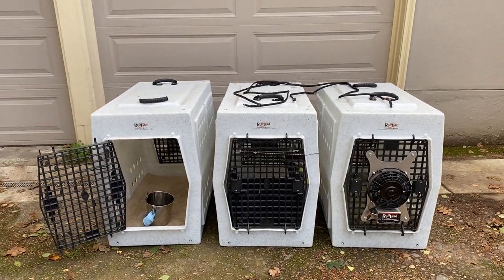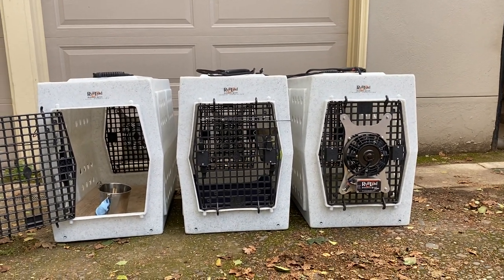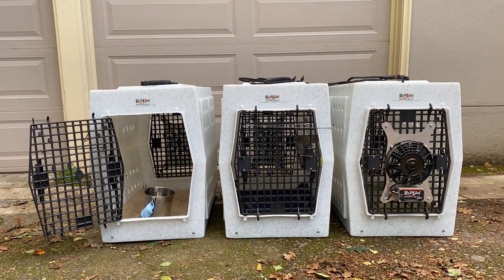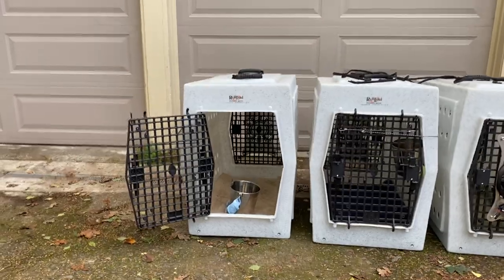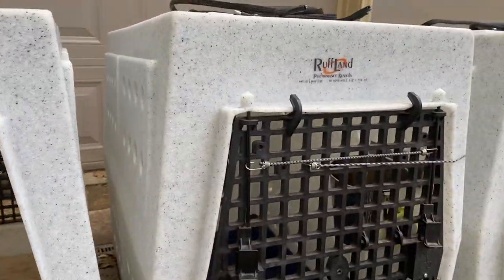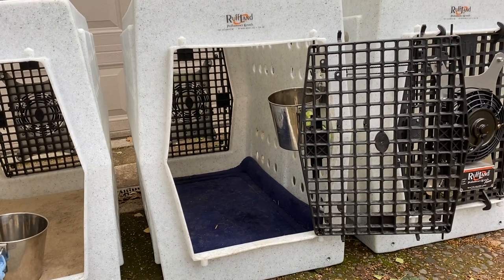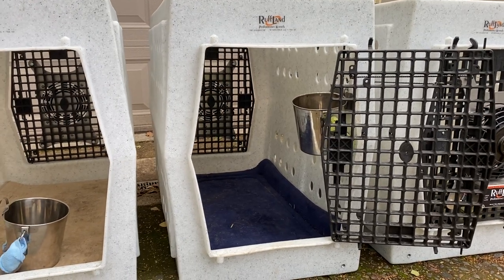These are three Rough-Land kennels — the extra larges — and I have the dual door setup. I switched the far right kennel around so you can see it with the fan on. All three of the kennels have fans on them. The doors, as you probably know with most kennels, don't stay open well on their own. What I've done is outfit them with bungees so when the doors open they swing open and stay open, which works really well.